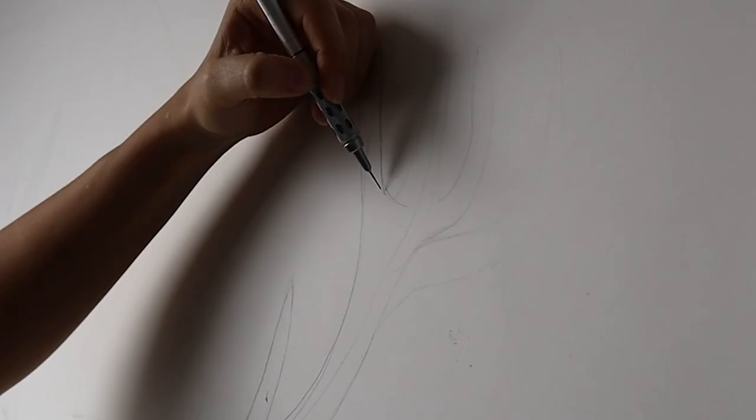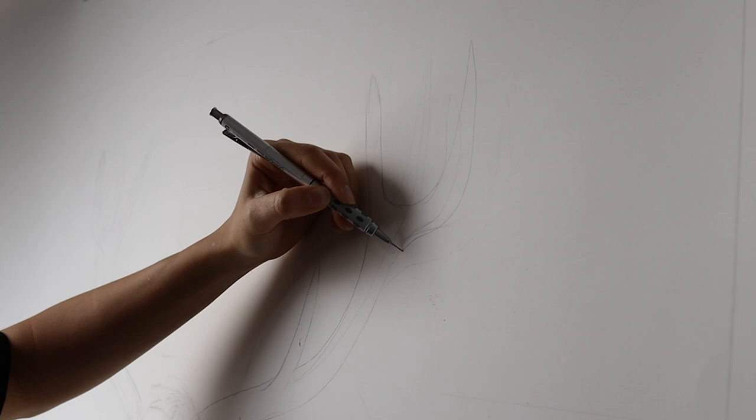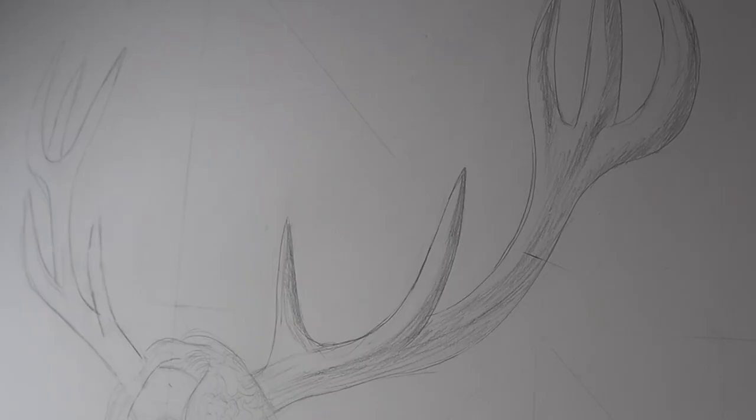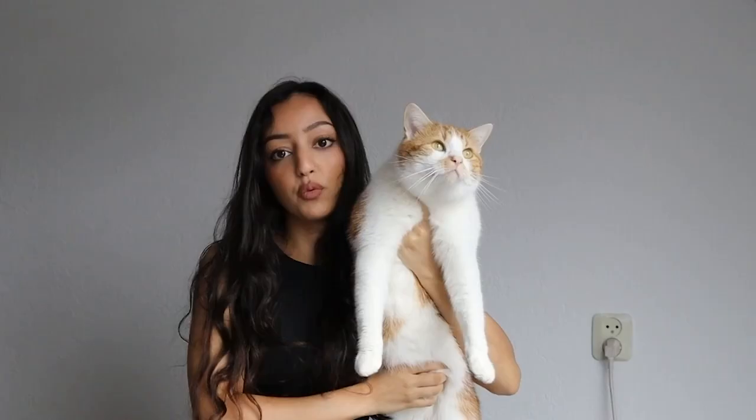This is going to be the first piece I've ever made that has a little bit of surrealism in it. I usually only create hyperrealistic portraits, but I'm adding a surrealism vibe and also trying something new — I've never drawn antlers before, so getting to know new textures is going to be interesting.